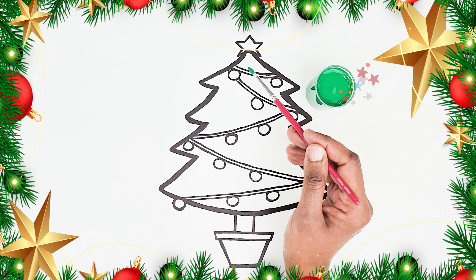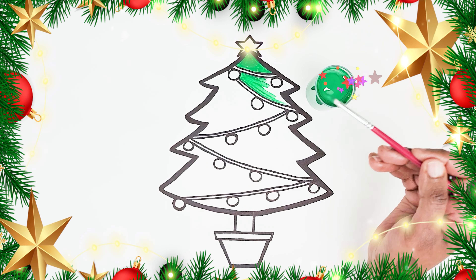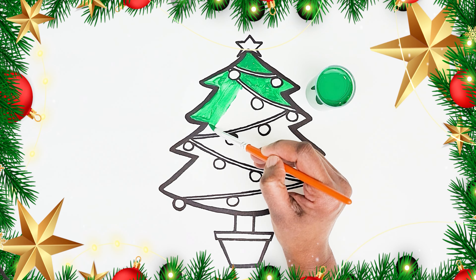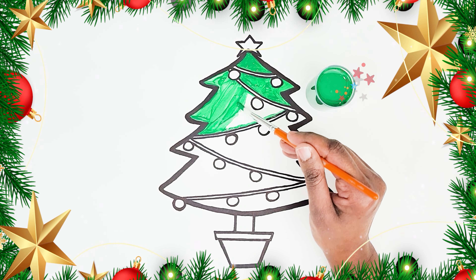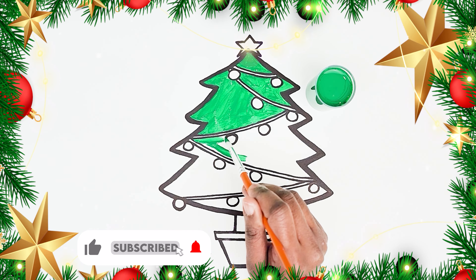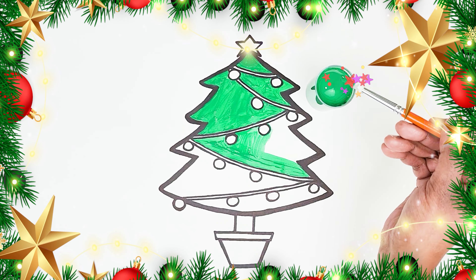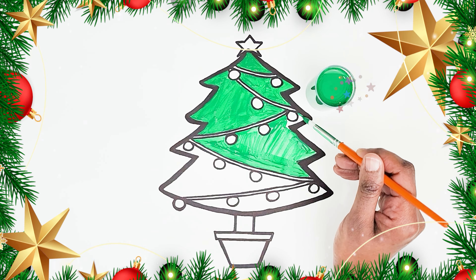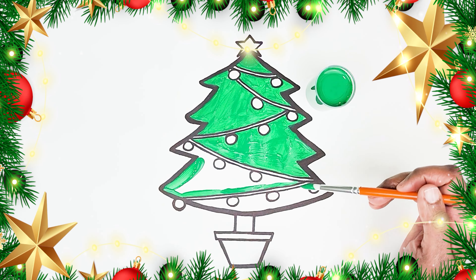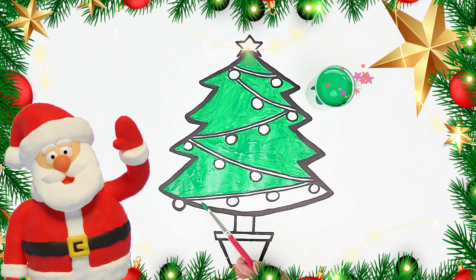Green. Oh look! A snowman! Here we go! I think Santa likes our Christmas tree.